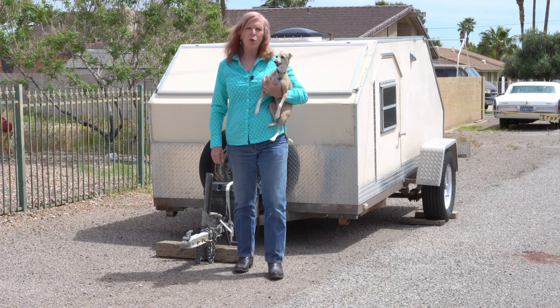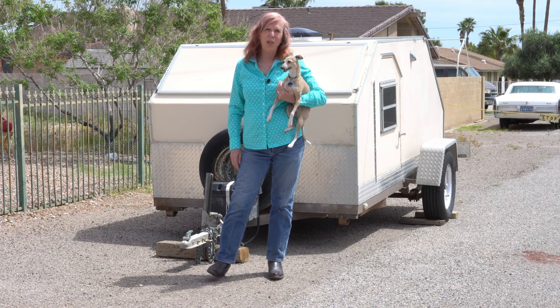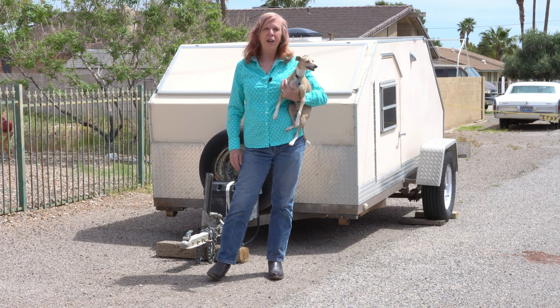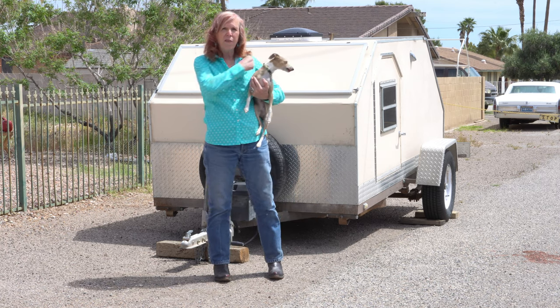Hi again. Welcome back to Outdoor Adventure TV. We're still in lockdown and you might be too. Can't go out and have any adventures. So what we're going to do today is talk about the building of the Desert Dog.